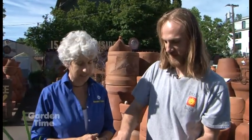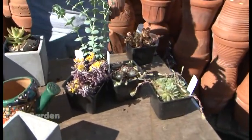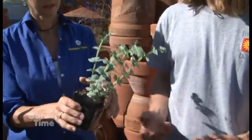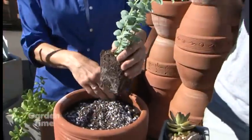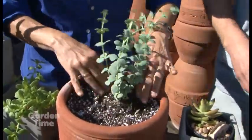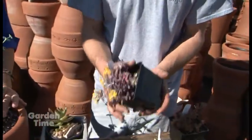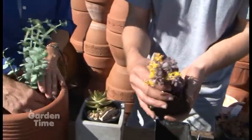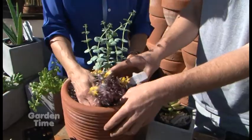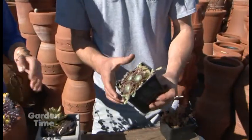We picked out three sedums and hens and chicks that really look nice. This one adds some nice color - it's really vibrant and would make a good centerpiece in the middle, or you could put it to the side depending on where you're placing it. I like that it's so tall and that blue-green is really pretty - it'll contrast nicely with this one. Look at that red on the flowers. And the last one is hens and chicks - this one has all kinds of babies coming off it. Look at that, it's just great.